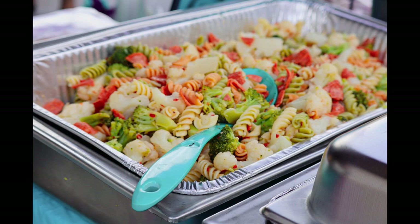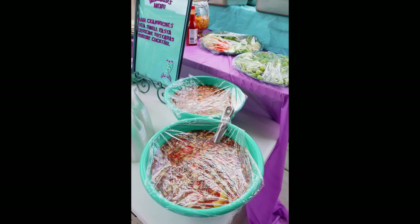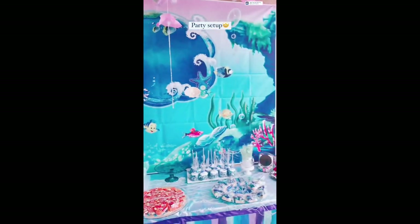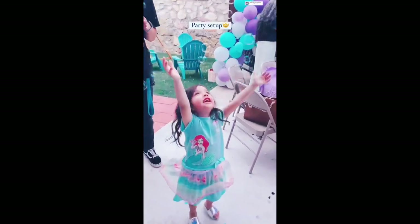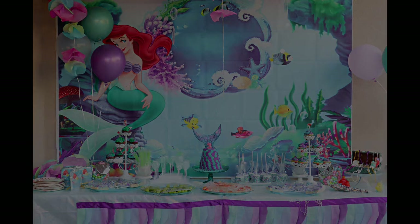Let me know in the comments below what your favorite decoration or food item was, such as those crabwiches — those were the cutest things my mom made and everyone enjoyed those sandwiches. I will see you all in my next video. I hope you enjoyed this one. Give this video a thumbs up and let me know if you have any video ideas because I do need some suggestions. I have some upcoming videos but I'd like to know what you guys would like to see.